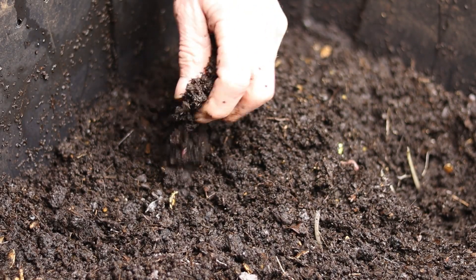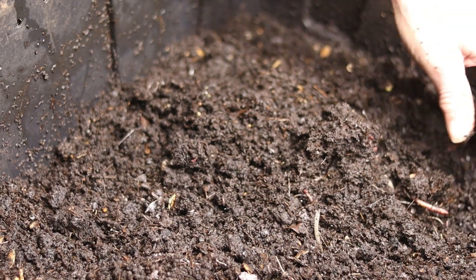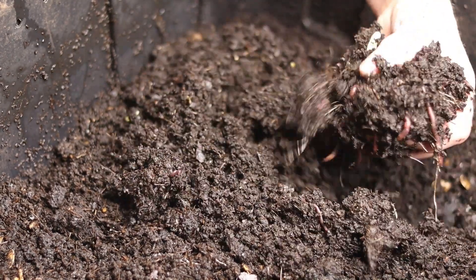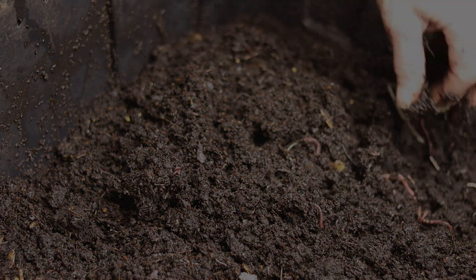Hello everyone and welcome to the South Hill Compost Channel. Today I've got another video lined up for you. I hope you guys are going to enjoy this one. It's all about what the signs of a healthy worm bin are.